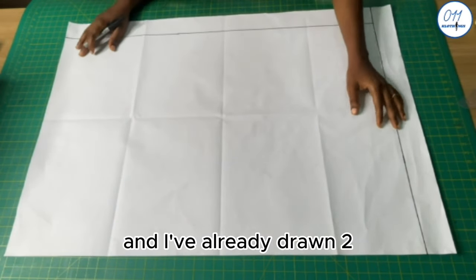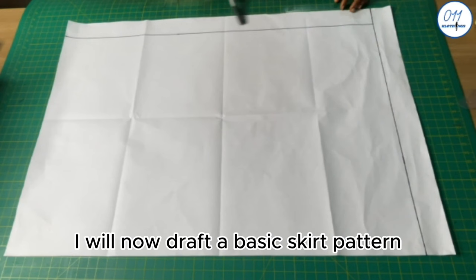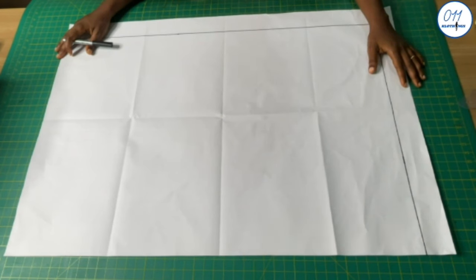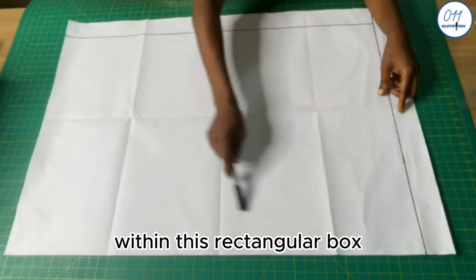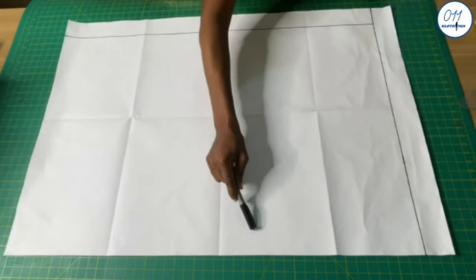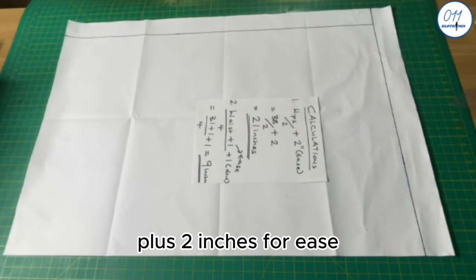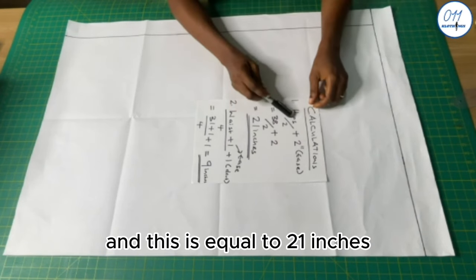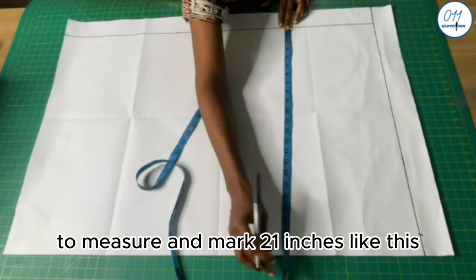I've already left an inch margin at the top and on the left-hand side of the pattern paper. I will now draft a basic skirt pattern by drawing a rectangular box that will contain both the front and back skirt patterns, since I'll be drafting both of them together. To find the width of the rectangular box: hip circumference divided by 2 plus 2 inches for ease — that's 38 divided by 2 plus 2 inches — which equals 21 inches. I will go ahead to measure and mark 21 inches.